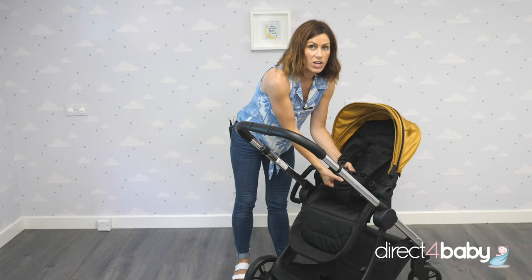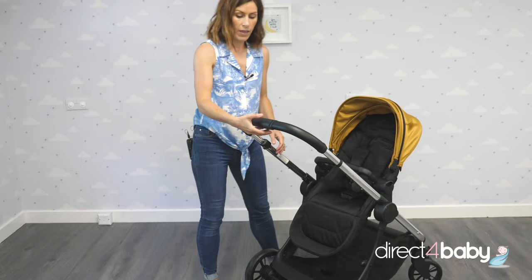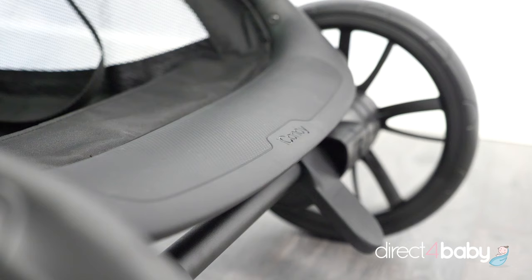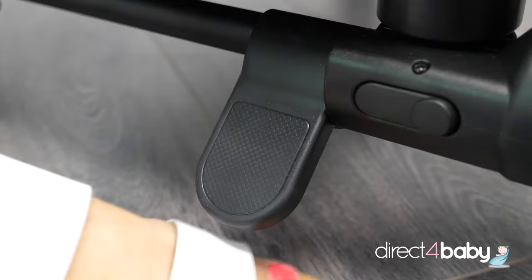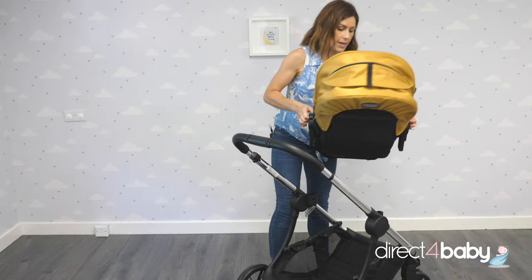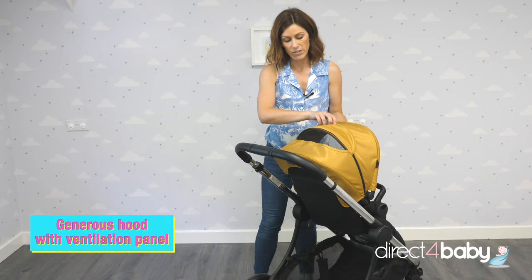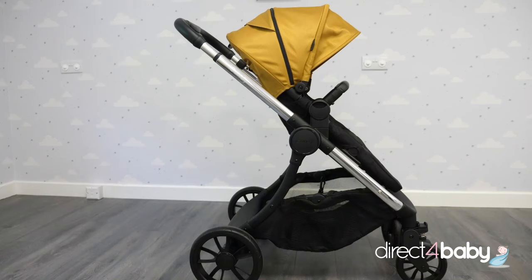We've got a five-point harness here to keep your child protected and safe as you travel, and the bumper bar that we've taken from the carry cot. The telescopic handle adjusts here, and you can see just down here that we've got the buggy board — I'll show you that in more detail later. And we've got a brake too. When your child gets a little bit older, you can simply clip it off and turn it the other way. And just to keep an eye on things, you've got a mesh window here, which actually increases the breathability as well. That should do you until your child's ready to walk.